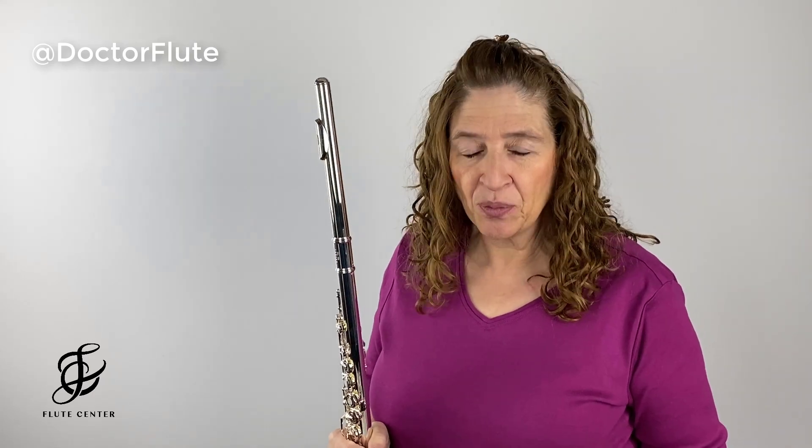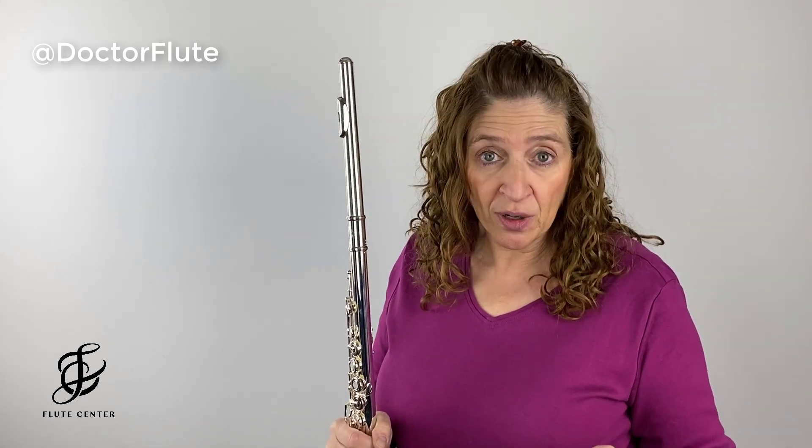Hi, I'm Dr. Angela McBrarity of DrFlute.com, and today's video is a review of the Northbridge flute.